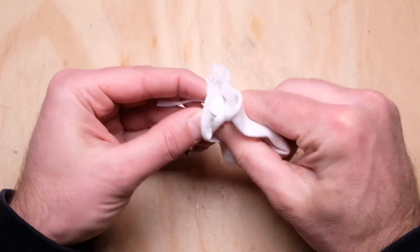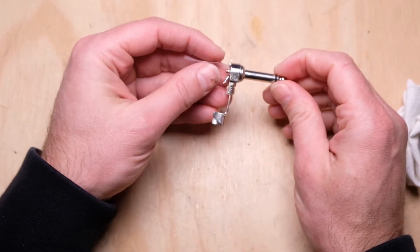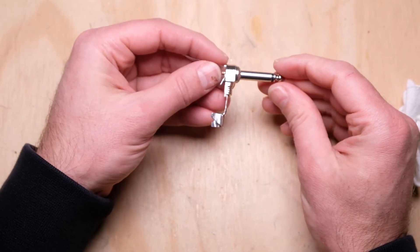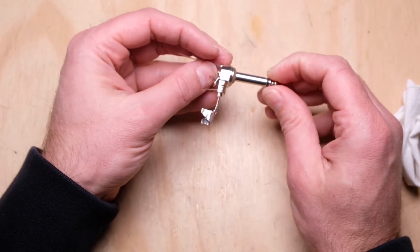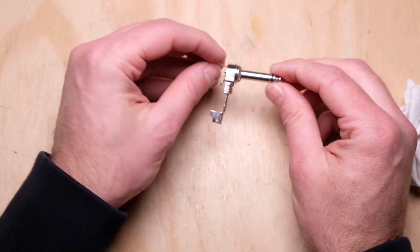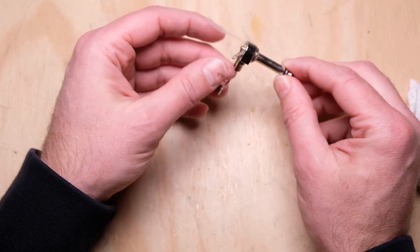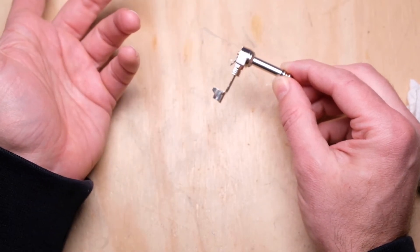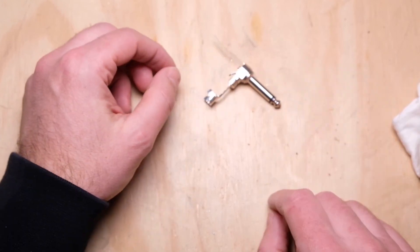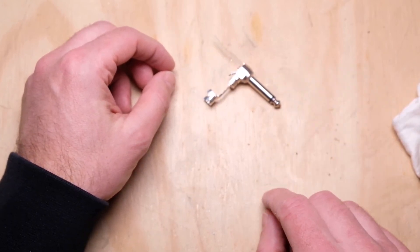So there you have it — our reclaimed plug ready for use, ready for a second life for certainly at least a few more years, if not 10 years or more in a new cable. Just because you have an old cable doesn't mean you necessarily have to throw everything away. There's no reason why you can't reclaim some of these parts and use them over and over again, especially if you're on a budget and need to save a few bucks. That's all I have for this video. I hope it was helpful — if it was, please hit that like and subscribe button and I'll see you next time.